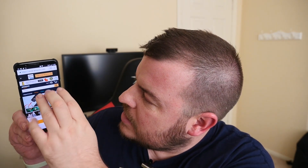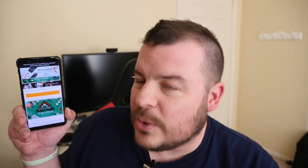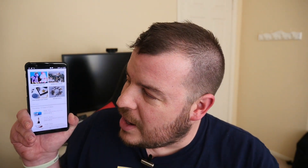Or again, if you're on a website or somewhere and you swipe down with three fingers, it takes a screenshot. And if you want to extend it, hit that little square at the bottom and it will continue to take the screenshot for you wherever you want.